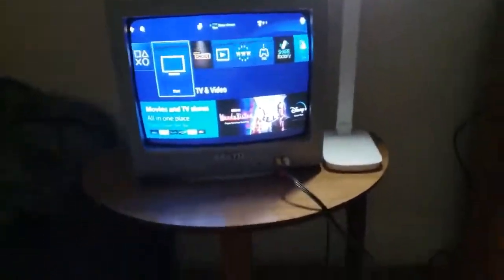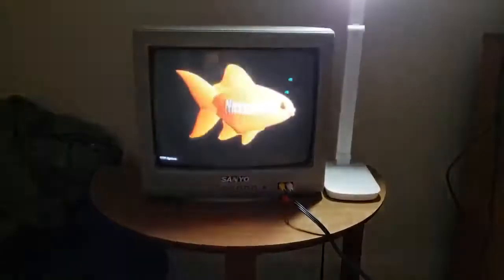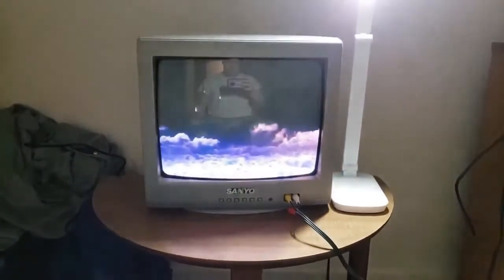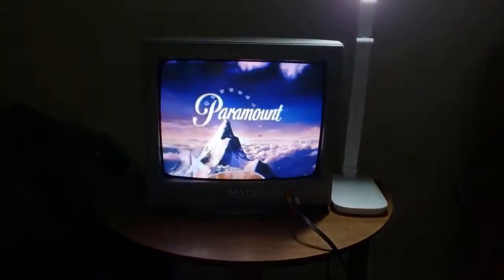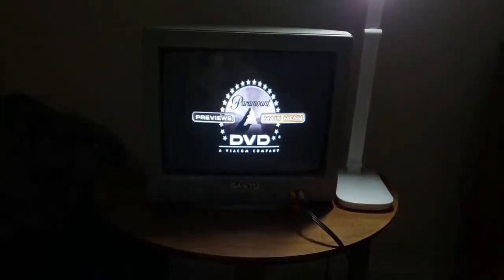Anyway guys, I'm going to show you the panel and the DVD logo of C-State Tampers on my PS4. And you can see those color bars. Okay, that's it for the panel and the DVD logo of C-State Tampers on my PS4.